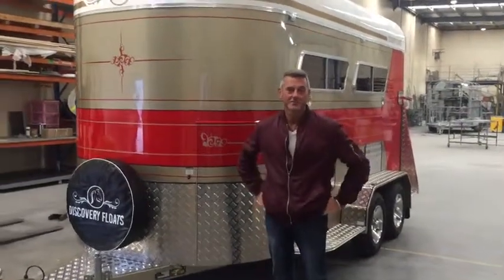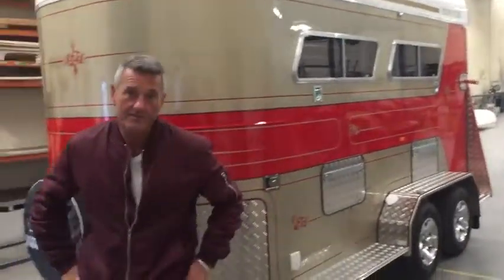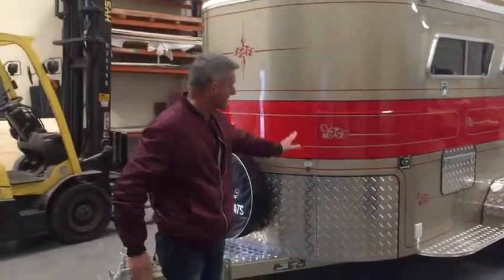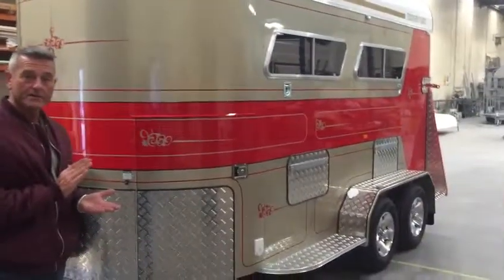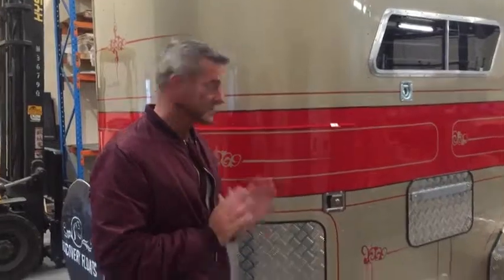Hi, it's Geoff here from Discovery Horse Floats, and today I'm going to take you through a custom build two-horse angle. It's a 13 foot 6 that has a front tack box, kitchen at the front — or sort of a kitchen. It's got a fridge, bench top and a bunk, so I'll just take you through.